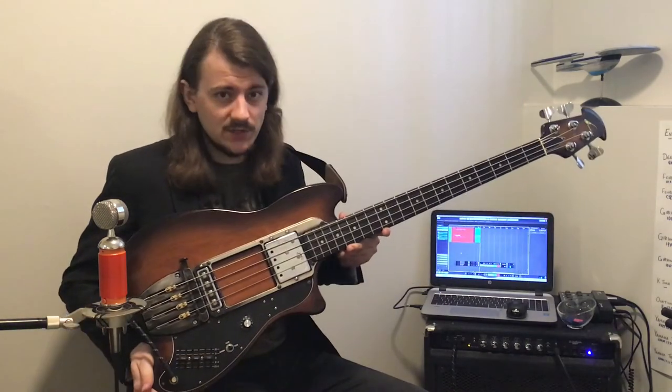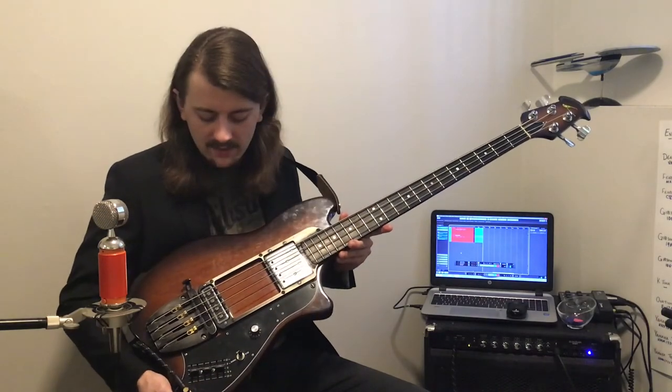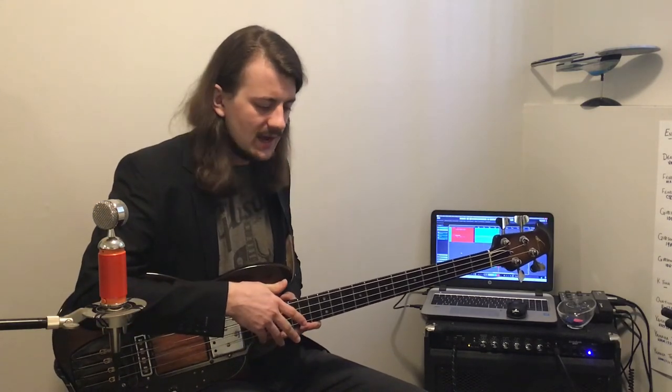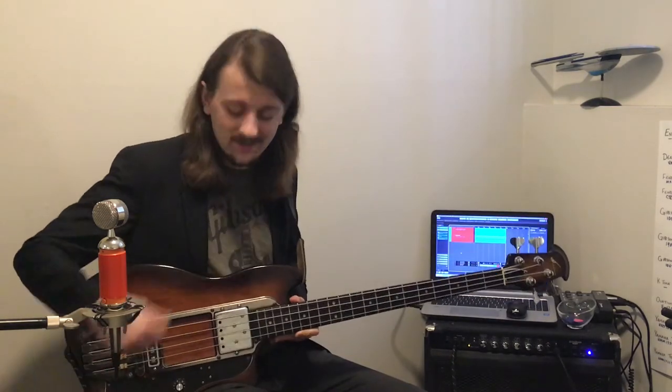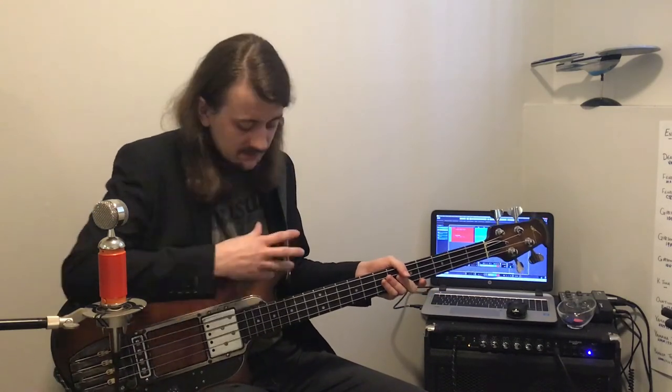In addition to the Ovation Magnum 2, there was also an Ovation Magnum 1, as well as a 3 and 4. The Magnum 1 was basically the same shape and model as this, but did not have the onboard EQ and instead had a mono and stereo output jack. The 3 and 4 had a different shape — they looked more like a Fender Precision bass. The Magnum 3 had the stereo and mono jack that the Magnum 1 had, and the Magnum 4 had the onboard EQ like this one but with a different body shape. Of all of them, the rarest one I've very rarely seen pictures of is the Magnum 4. They made Magnum basses in a variety of different colors as well as different shapes with different features throughout.